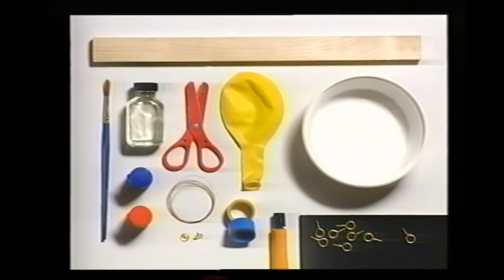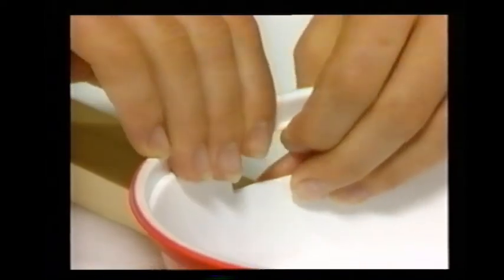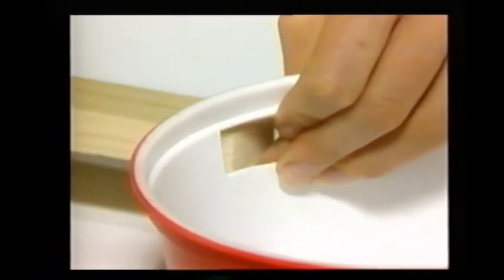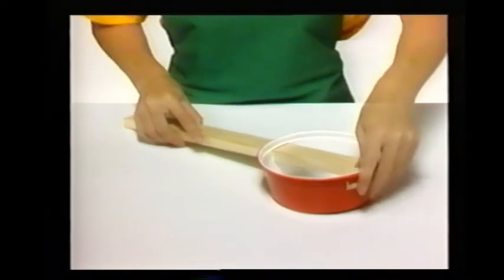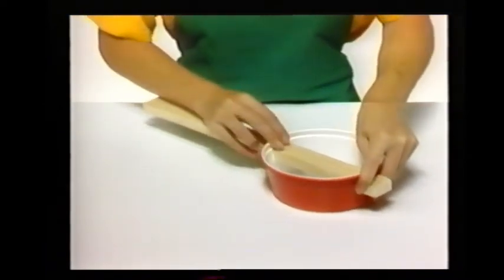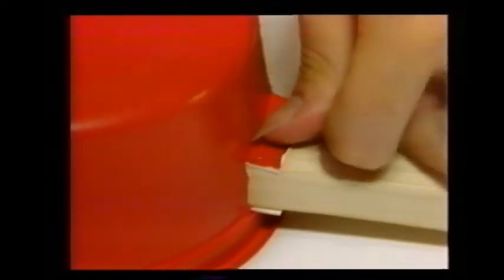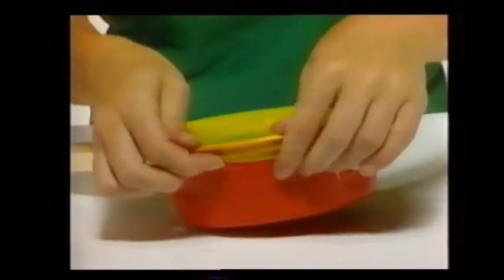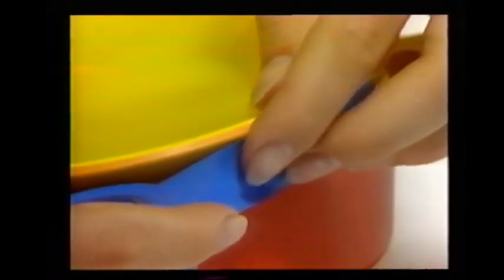Cut two H shapes in opposite sides of the plastic tub. Bend back the flaps of each H, then push the piece of wood through both holes and pin the flaps of plastic to the wood with thumbtacks. Cut the end off the balloon, then stretch the balloon out to cover the ice cream tub, and stick the edges down all the way around the tub with a piece of tape.